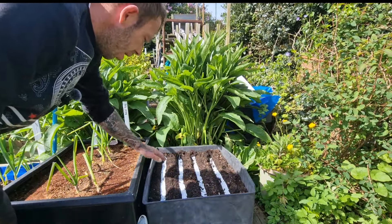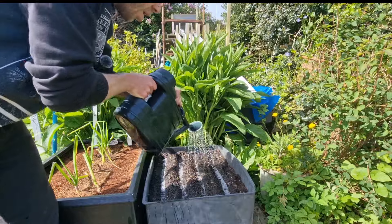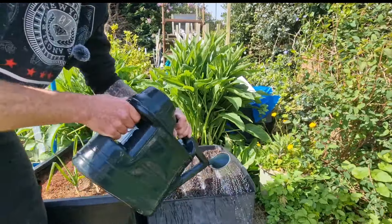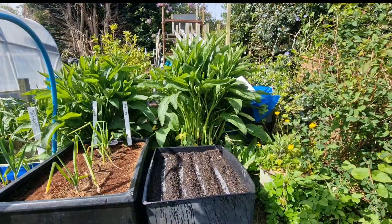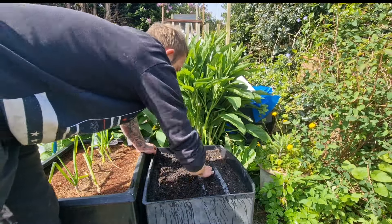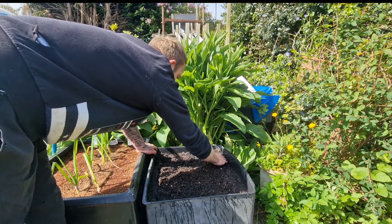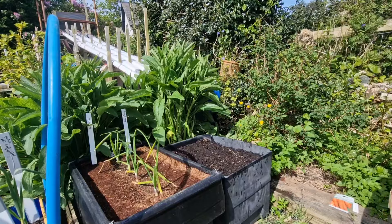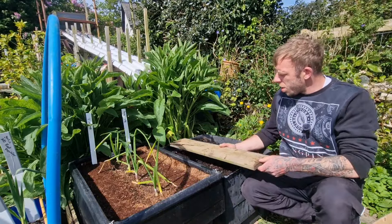Just before we cover these up, I'm going to give them a quick soak. Some of the seeds might have moved, but I'll just cover them up.